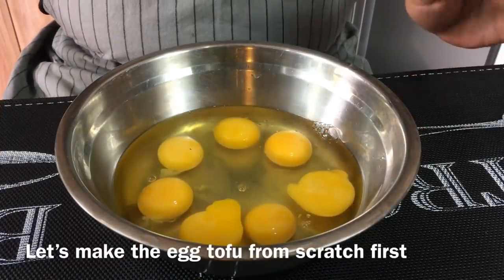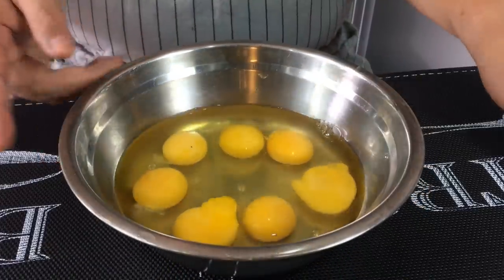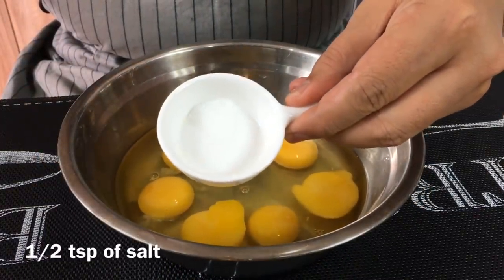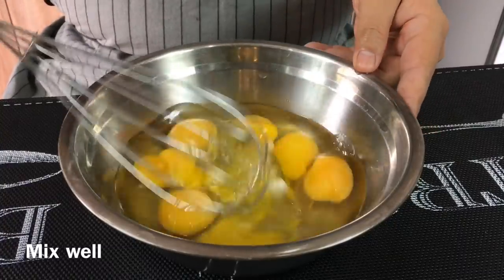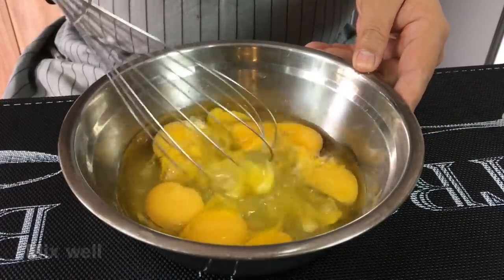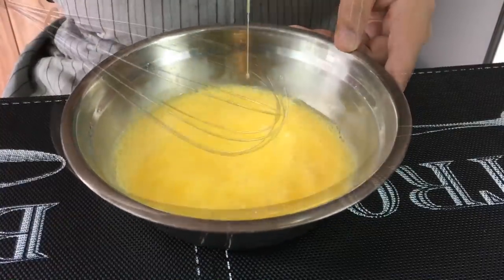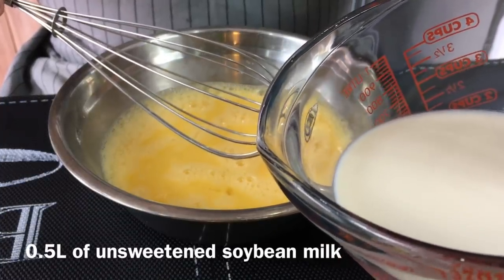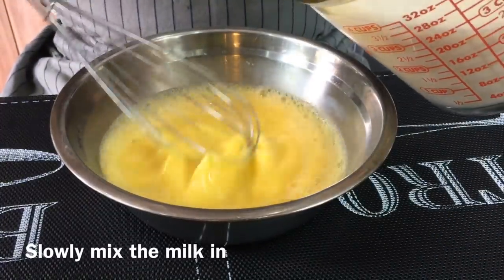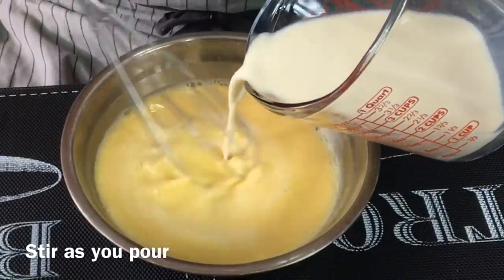First we'll start off with making the egg tofu. I'm using seven eggs. Add in half a teaspoon of salt and mix them up well. After you've done this, add in half a litre of unsweetened soybean milk. Slowly mix them in, stirring while you pour the soy milk in.